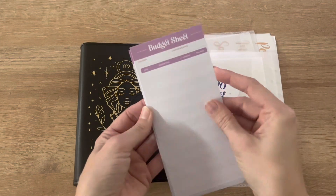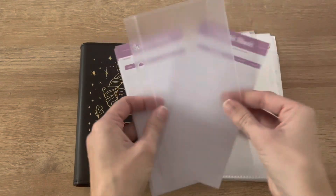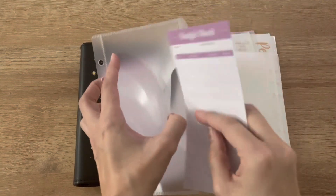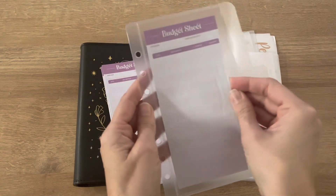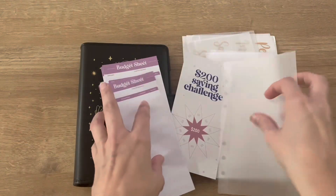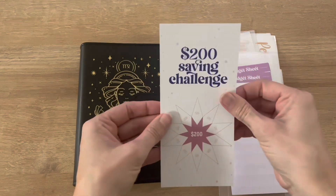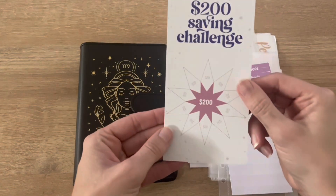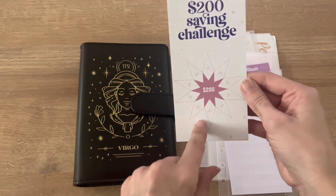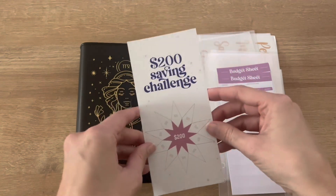So we have these little budget sheets — this is like a little budget tracker that each envelope contains. It'll go in there just like this. I haven't figured out which envelopes I'm going to do just yet. And then there's a $200 savings challenge, so it looks like you can save $20 with each of these little triangles. This is nice to have — a small little savings challenge.